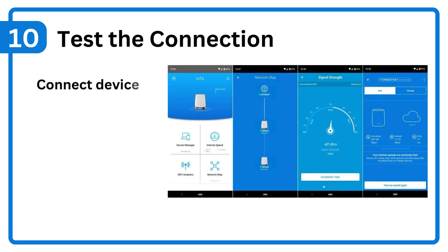Step 10: Test the connection. Connect devices, run a speed test, and ensure strong signal coverage in all areas.